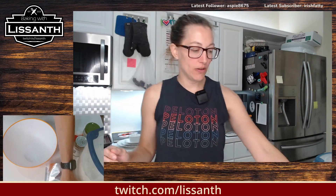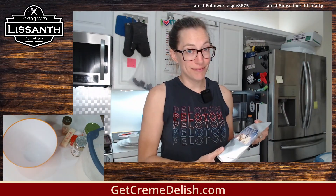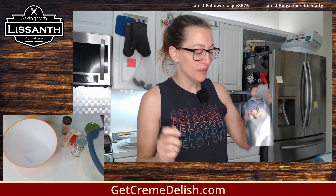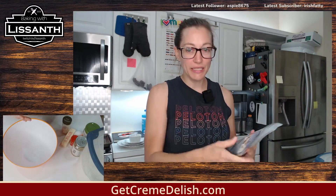Hello friends. Just double checking everything. First things first — we are making Creme Deliche cookies today. This is a drink mix. Our friend whose name is Get Creme Deliche, whose website is Get Creme Deliche, has a drink mix. It's cinnamon, vanilla.